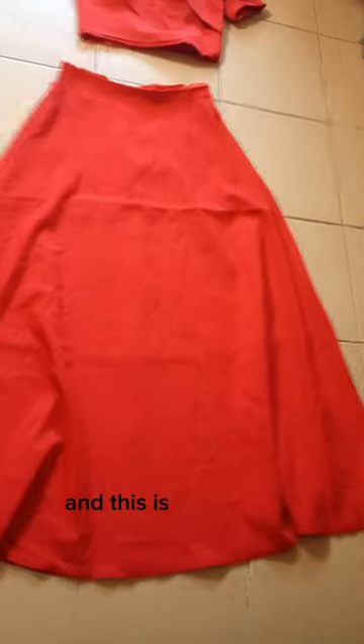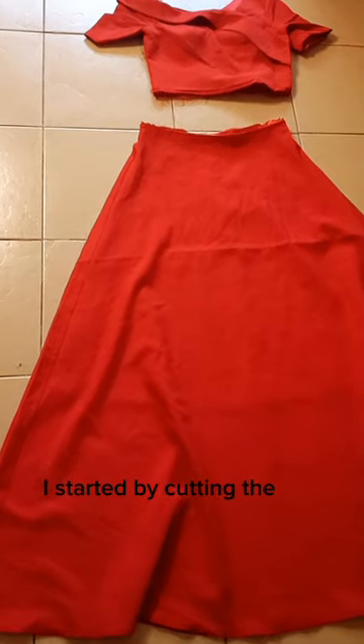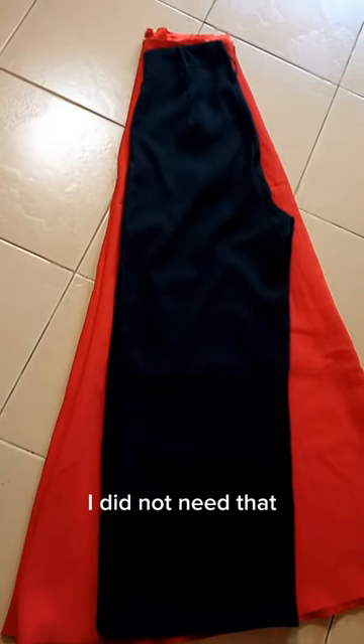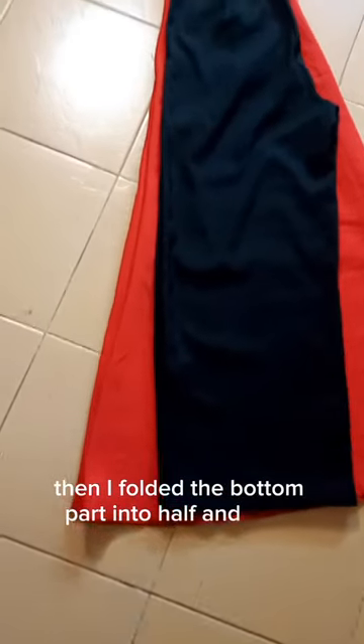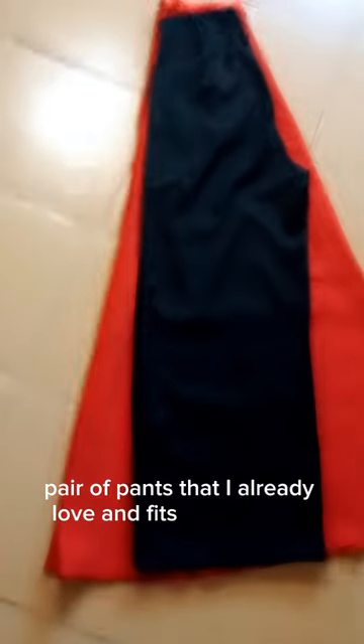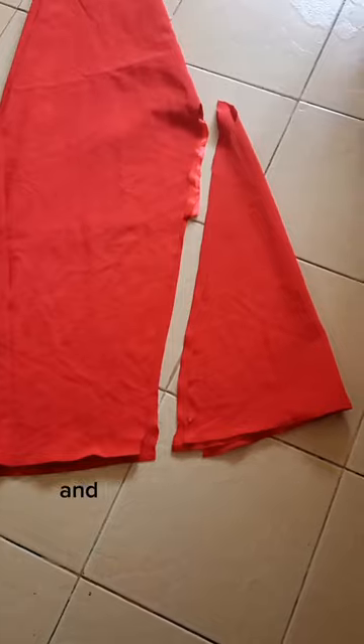I started by cutting the top part, which was a bit tight anyway, so I didn't need that. Then I folded the bottom part in half and placed a pair of pants that I already love and that fit me perfectly, so that I would be able to cut it.